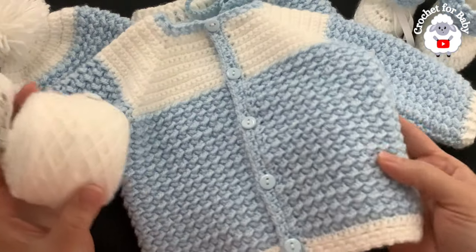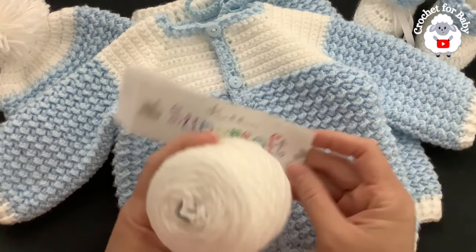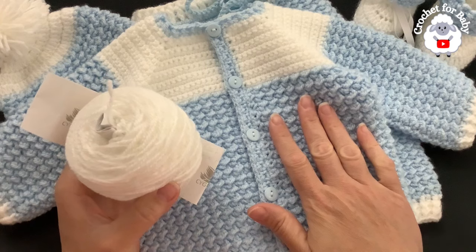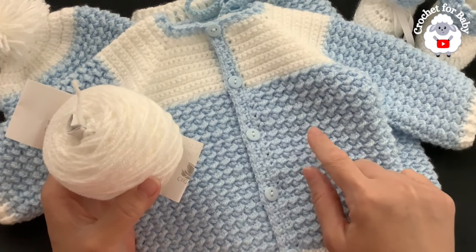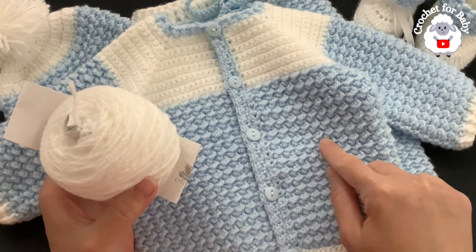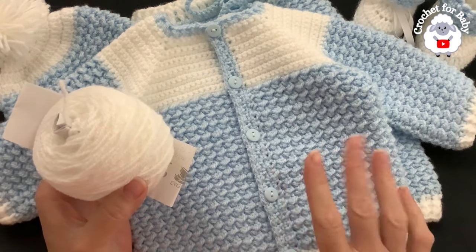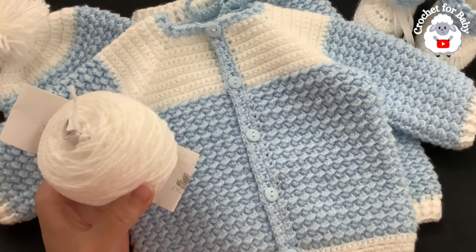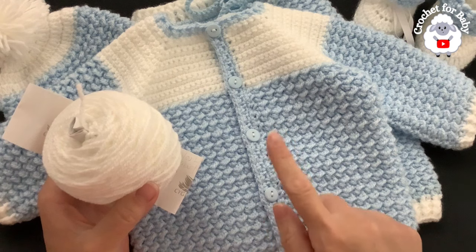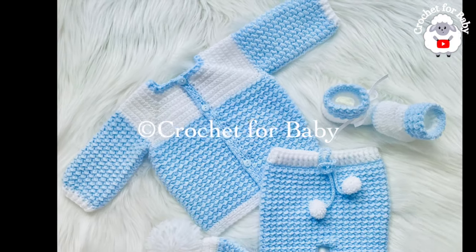To crochet this little cardigan — and actually the whole set — I used DK weight yarn, but you can also use any number three yarn. For the little jacket you're going to need about 140 grams: 110 grams in the main color and about 30 grams in white. You will need less or more depending on the size you're making. You will also need about five buttons that are 12 millimeter size.